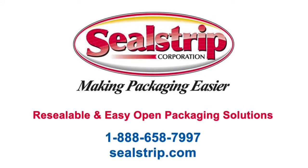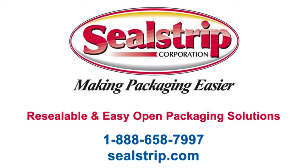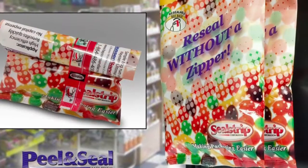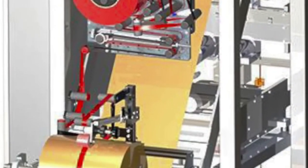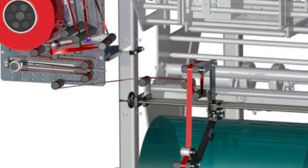At Seal Strip, we make packaging easier by designing packages that deliver an overall better value for your brand. Peel and Seal is an easy-to-use resealable feature for flexible packaging. The Peel and Seal Applicator is retrofitted to your bagger and is easy for operators to use.